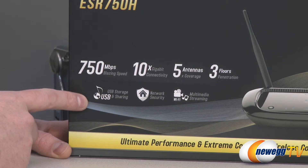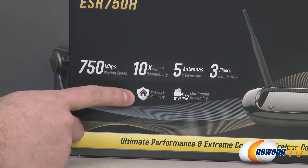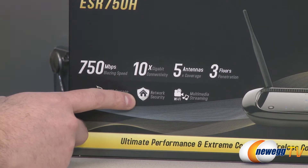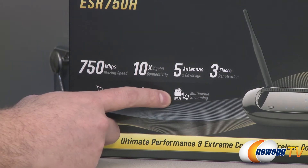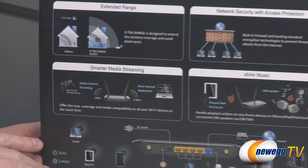You also get a USB port on the back, so you can use that for USB storage and sharing. You get integrated network security — you have WPA and WPA2 wireless connection security. And you get Wi-Fi multimedia streaming, which there's a little bit more information about on the back of the box.